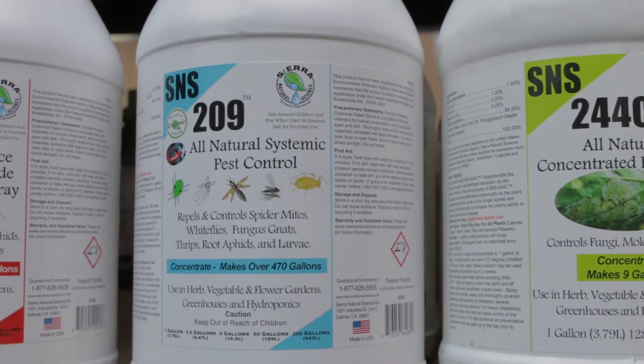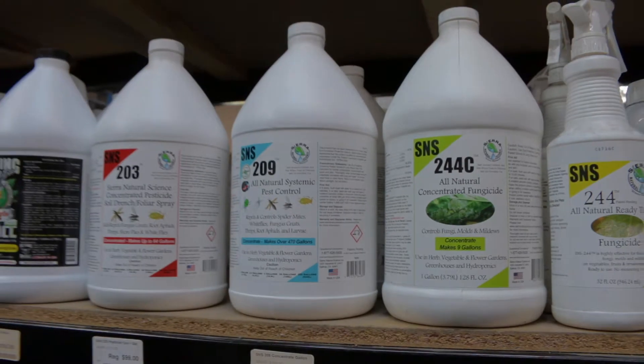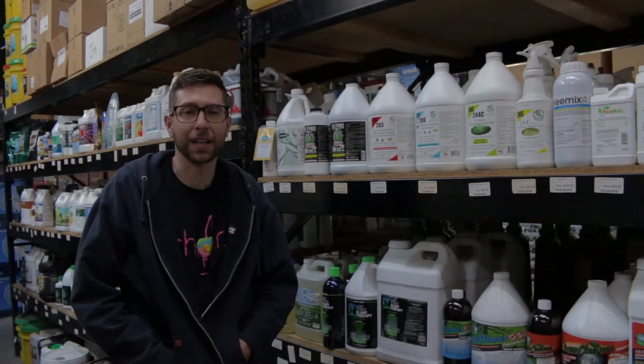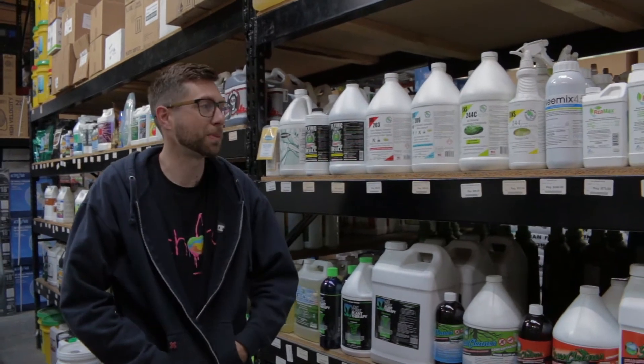SNS 209 is a rosemary extract. It's gonna have some soap bark and some humic acids. Those are gonna be the active ingredients.